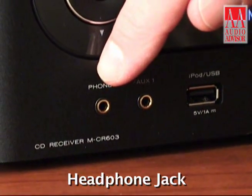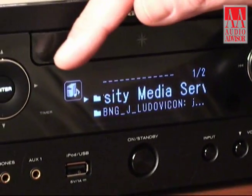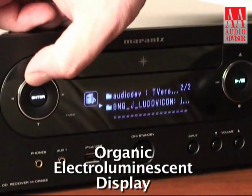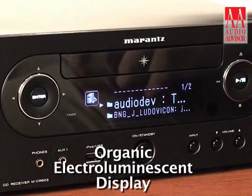We also have jacks on the front panel that support headphones as well. There's an auxiliary input so that if you have some other type of digital audio player, you could plug it directly into the front panel as well. Also here, I'd like to call your attention to the display, which is a new type. We call it an organic electro-luminescent display. A big feature there is very high contrast ratio, so it's very easy to navigate your way around a menu system with this new display.